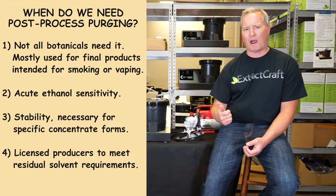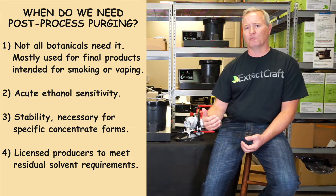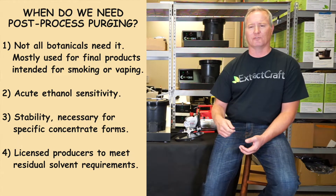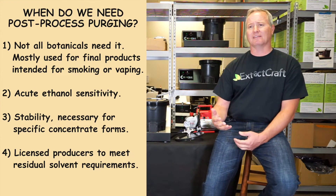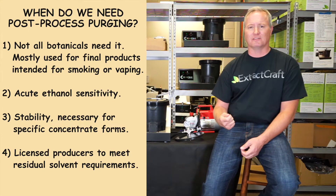So if you're trying to make things like wax, shatter, butter, or crumble, stability is quite an important thing, and that you can achieve by further post-processing using purge mode. Keep in mind stability is also influenced by things like the quality of your material, quality of filtering, the presence of fats, lipids, plant material, the stage of decarb the plant material may be in, and strain characteristics. Lastly, post-production is likely going to be necessary for licensed producers to satisfy any regulatory needs for residual solvents.